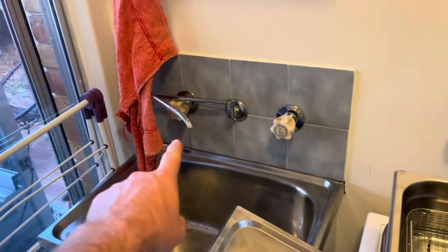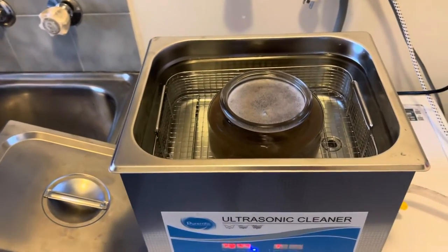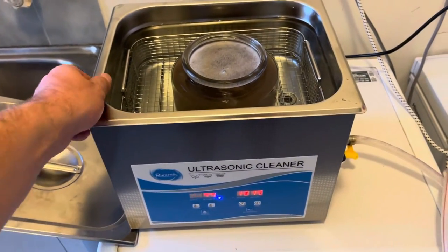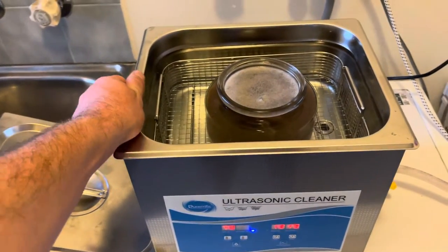This only applies to the first time you get water out of the tap. If you're reusing water, don't worry about it. Hopefully it makes the ultrasonic cleaner a bit more effective, and I'll catch you guys on the next one.